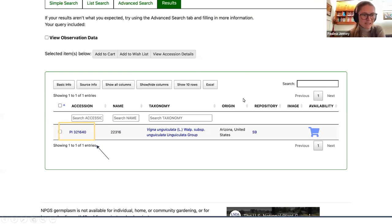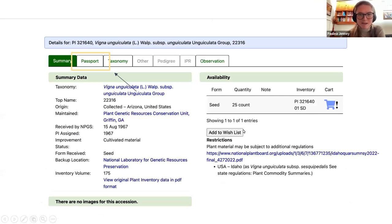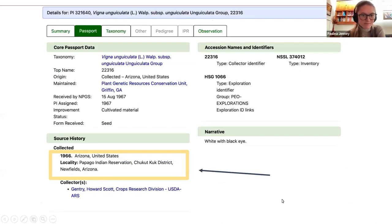Usually the first thing I do when this comes up is to click the passport tab, which tells you a little bit more about where the accession came from. The source history notes say that the accession was collected in 1966 on the Papago Indian Reservation, which is now the Tohono O'odham Reservation. I want to note that while the NPGS is extraordinarily useful for plant breeders, a lot of the varieties in the NPGS, especially those collected earlier on, were collected without the permission of the people who were stewarding them. There are myriad ways that indigenous people relate to and connect with seed, and it's incredibly important to be mindful of that when considering a breeding project that includes indigenous plant material in the NPGS.